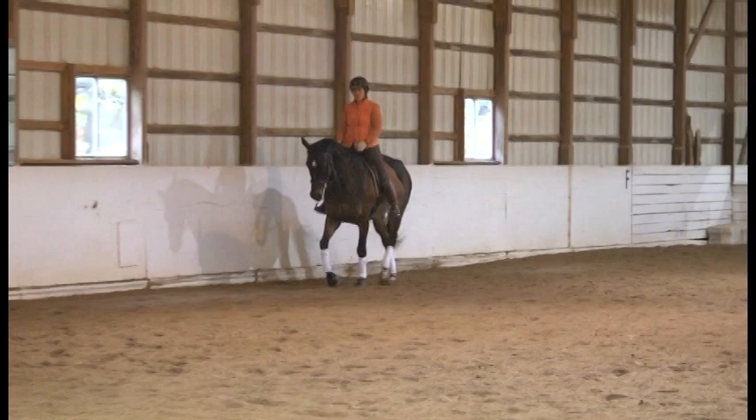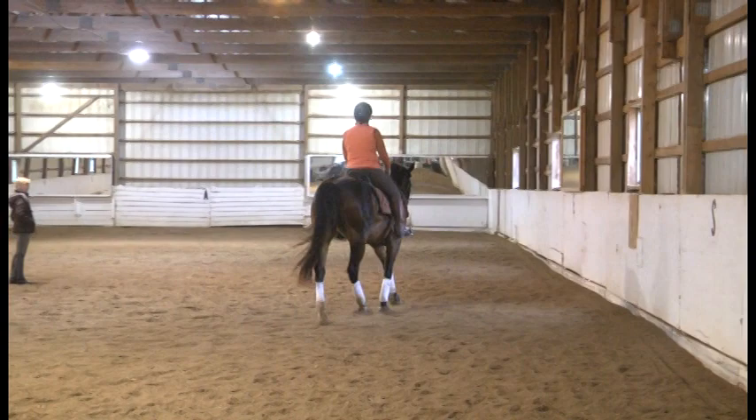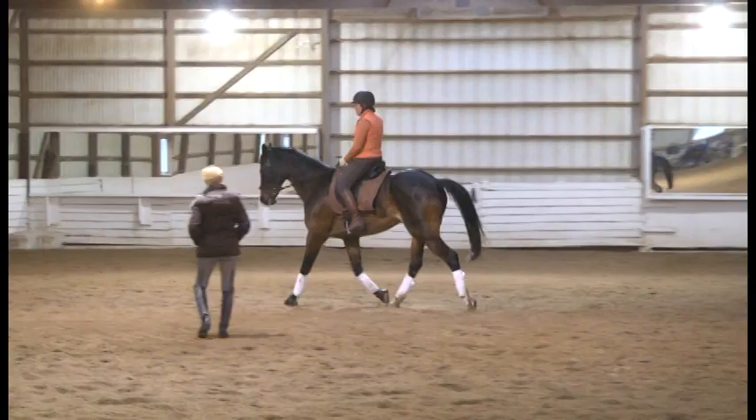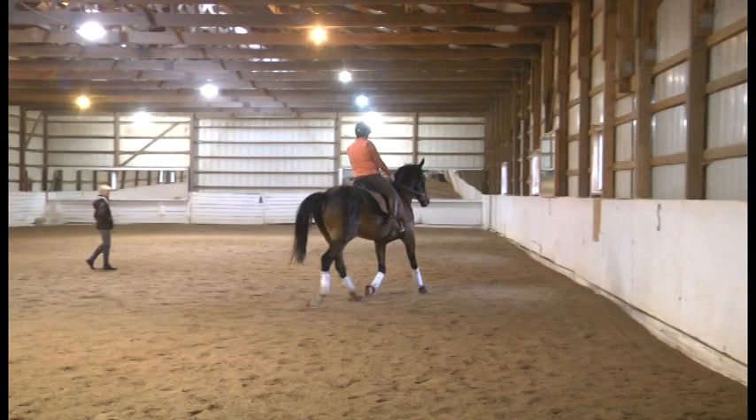Stacy, come on the circle again. Stay in sitting trot — feel as though you sit in the back of the saddle. Lean back for a stride and push the energy up to the hand. As you push the energy up to the hand, you lift the front legs. Feel it? Really good — he likes that.